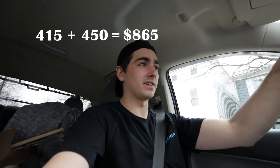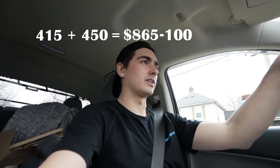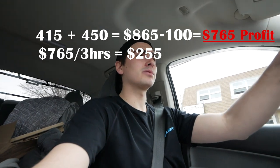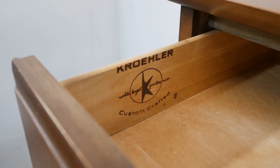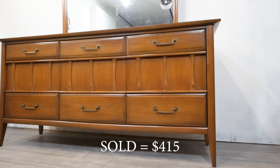Now we've sold the full set. $415 plus $450 — we're looking at $865 total minus $100 cost, so that's $765 profit for maybe three hours of work. That's a pretty good pay per hour. I hope you enjoyed this mid-century modern furniture flip. I enjoyed flipping these three pieces and making some good profit.